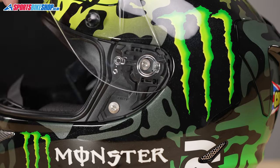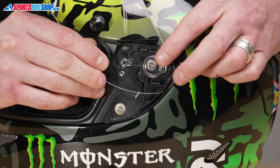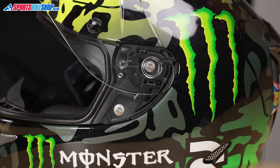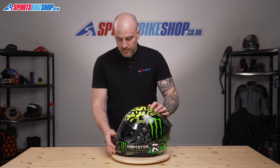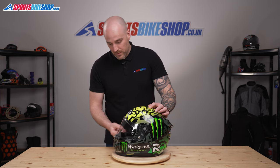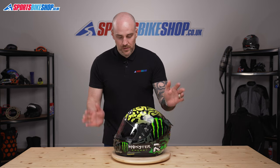Same on this side — visor fully open, locate everything roughly, and just a bit of pressure to the front and it clicks into place. Close the visor completely and make sure you've got a good visor seal so you know it's located correctly on the base plates. And that's how you change the HJ26 visor — thanks for watching.